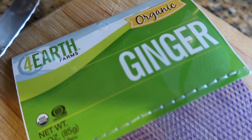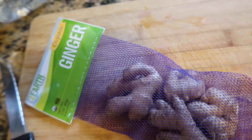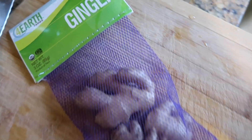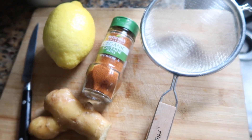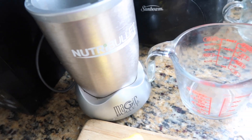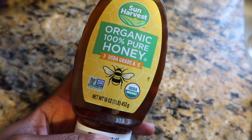We're starting with our ginger. I have some organic ginger from Four Earth Farms — it's a three-ounce package and I'm going to use about two ounces. In addition to the ginger, you'll need one lemon, some cayenne pepper, a strainer, a cutting board, a knife, a blender — I've got my NutriBullet here — a measuring cup, and some honey.